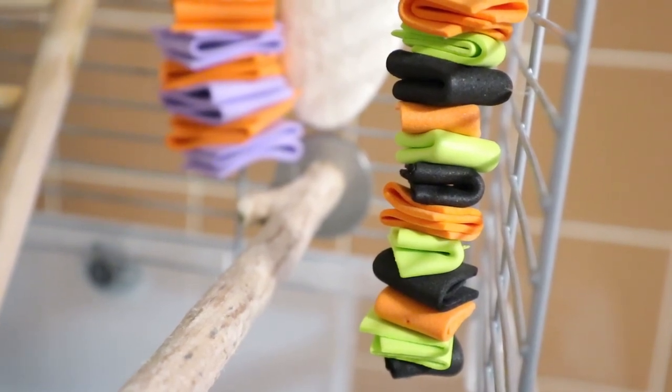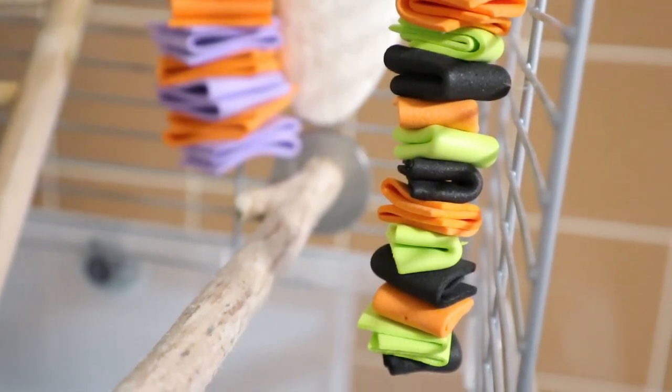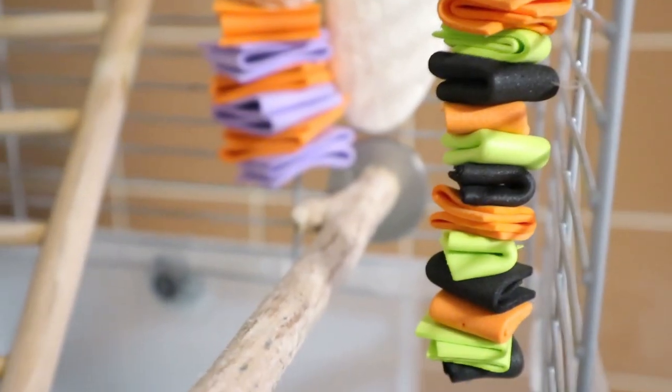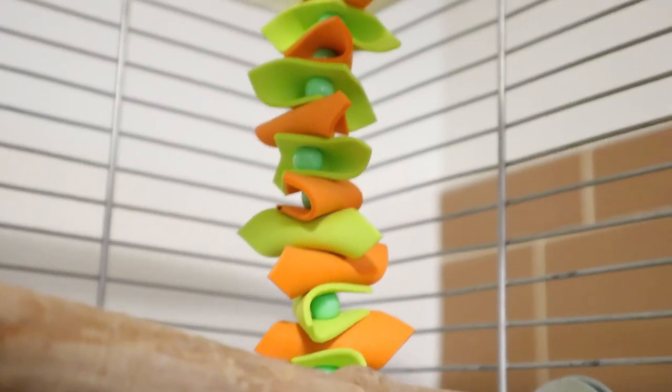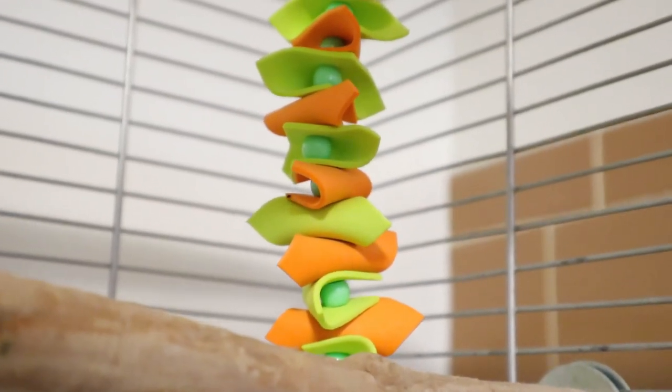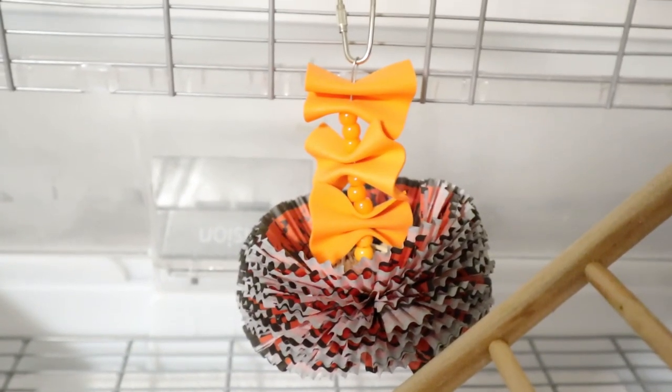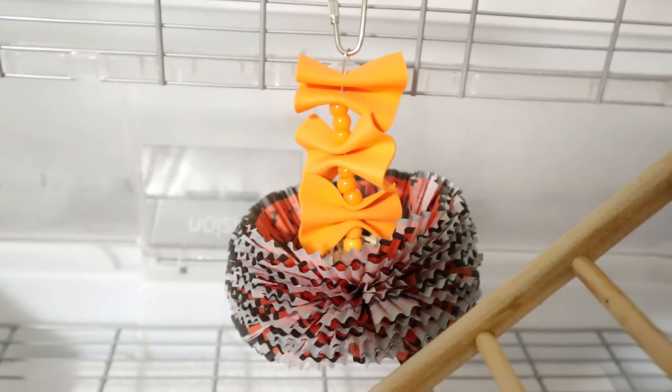Most of these toys are on stainless steel. This is another toy I made for Muffin — it's actually quite long and it's pretty much a foam toy, and I have green beads in between.